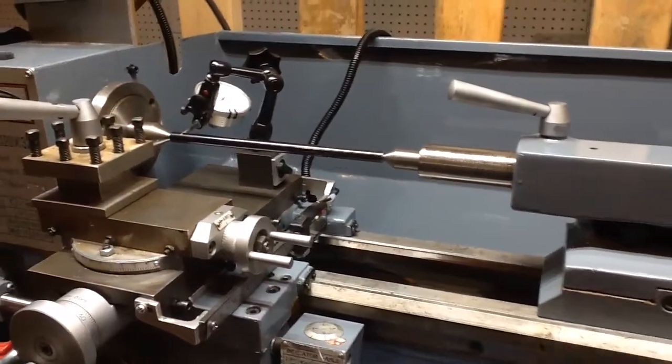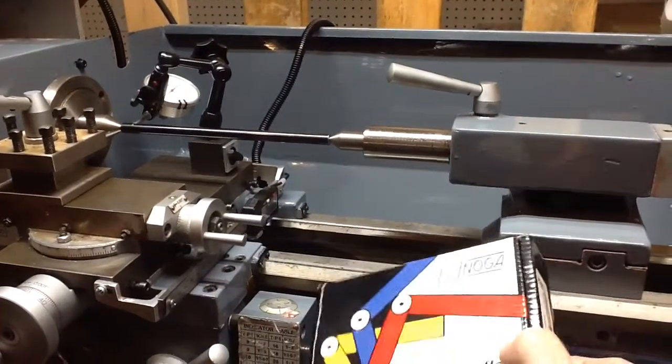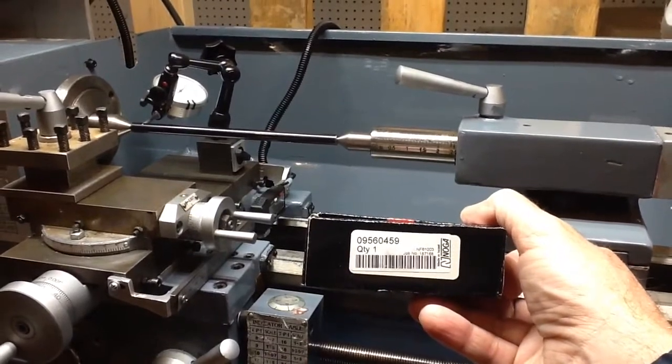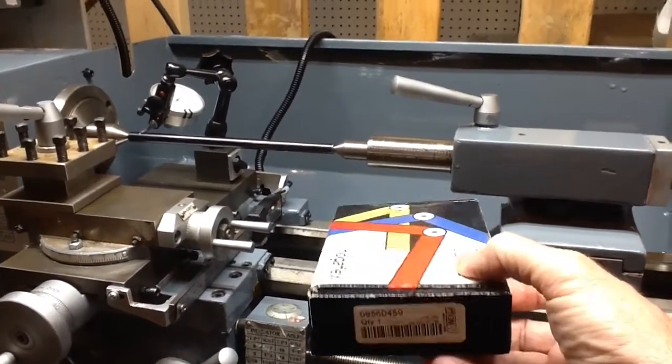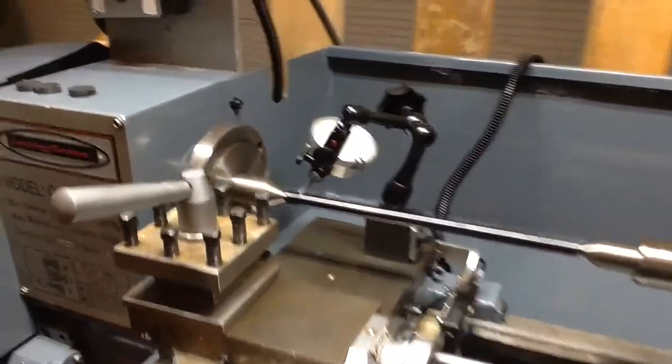I wanted to show something else — I follow the abom79 channel and he uses these Noga flex indicator holders. This is the one I got off eBay recently, I think it was around $30 to $40 total. That's the part number right there, and it's a good piece of gear — it's a fully articulated indicator holder.